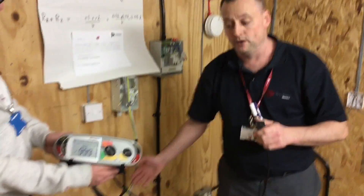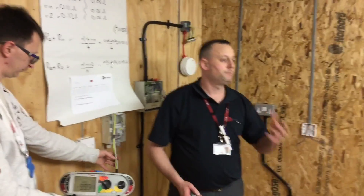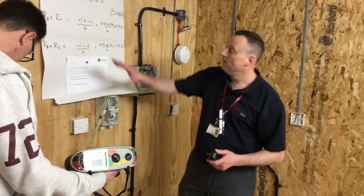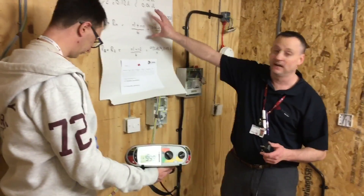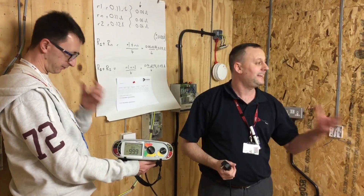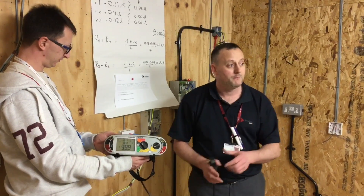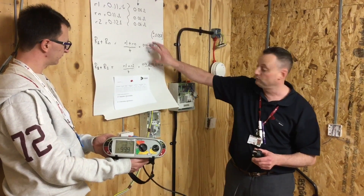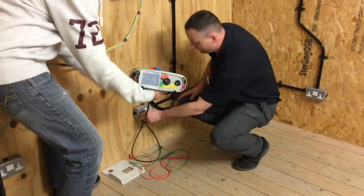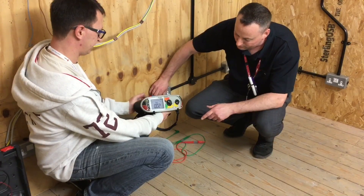We're going to go to each socket outlet internally on both sides. We won't record the reading — this is partly proving polarity and partly proving continuity of ring final circuits. However, both calculations from stages two and three will appear on our paperwork. We'll keep them but not record them on the actual test result sheet itself. We need line and neutral first. We're getting 0.03.